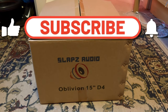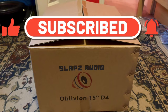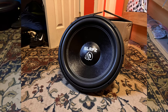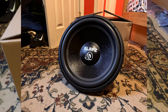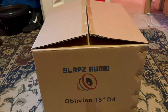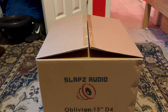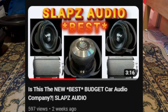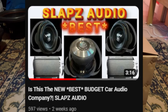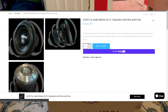Hey guys, welcome back to my channel. In today's video, I am going to be reviewing the Slaps Audio Oblivion 15. This is the D4 version, so it is the four-ohm version. I made a previous video on Slaps Audio — I'll pop it up on the screen — you can go check that out. They're a newer company and they're very, very budget friendly.